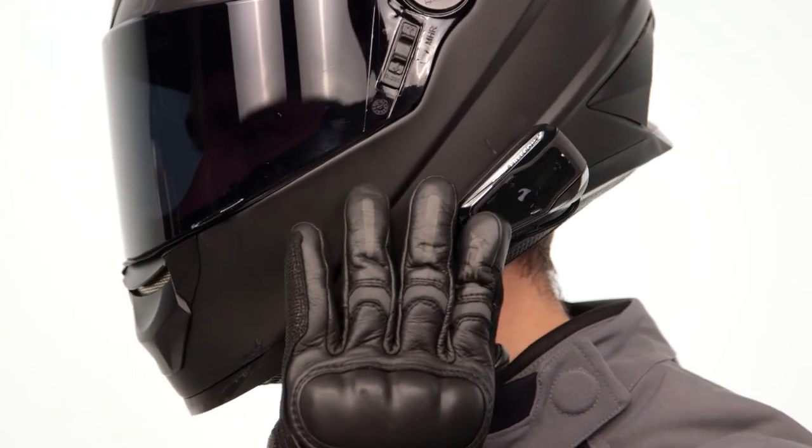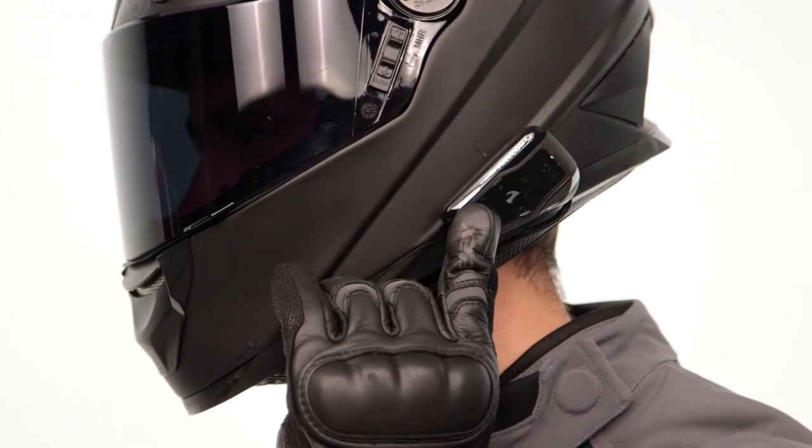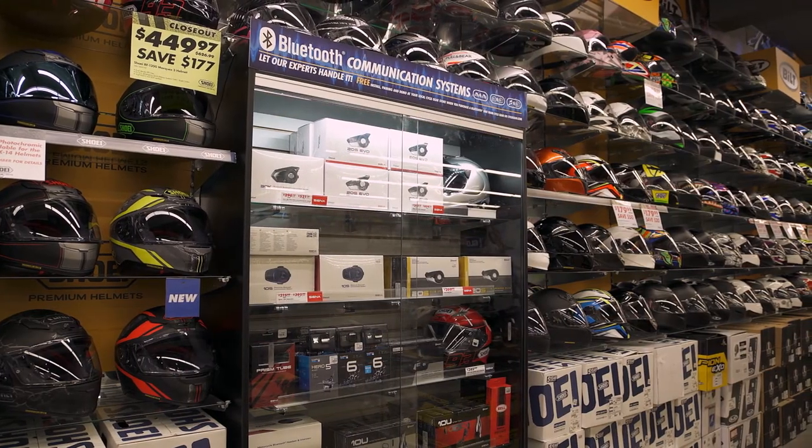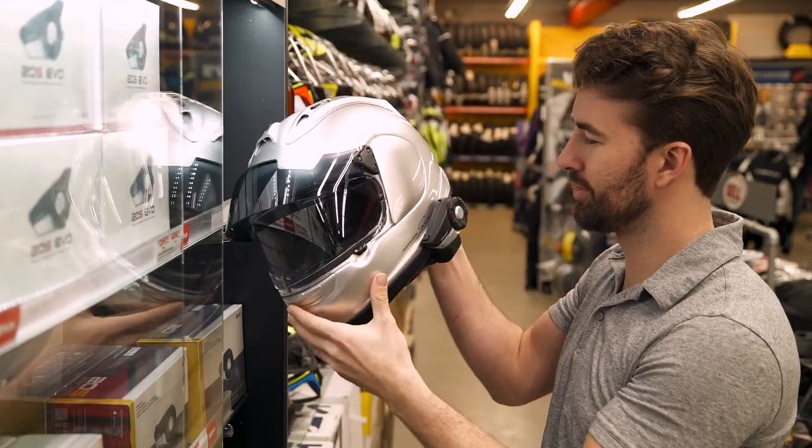There you have it — a few communication systems from Cardo Freecom that should work well for a large range of different helmets and riders. If you're looking for more details, feel free to click the info button on your desktop or mobile device and that will take you to cyclegear.com. Or you can always head to one of our 130 store locations nationwide and check out the Freecom 4, 2, and 1 in person with one of our gear experts. Thanks for taking a look — I'm Brandon, we'll see you just around the corner.